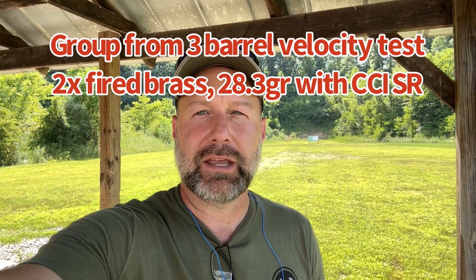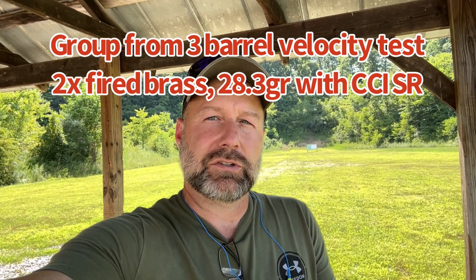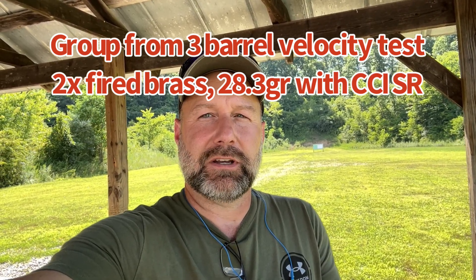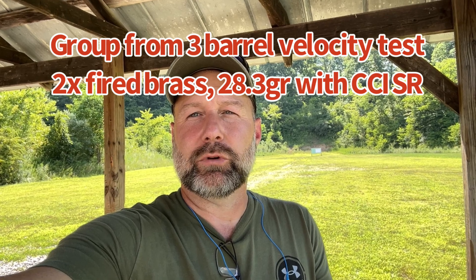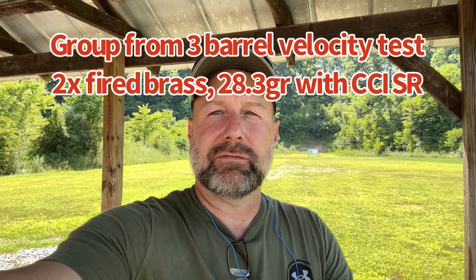Hey guys, Matt from Kentucky Range Time, following up on my last video which focused on the velocity differences between the 18, 20, and 24-inch barrels I've got — Odinworks, Ballistic Advantage, and Faxon, respectively.